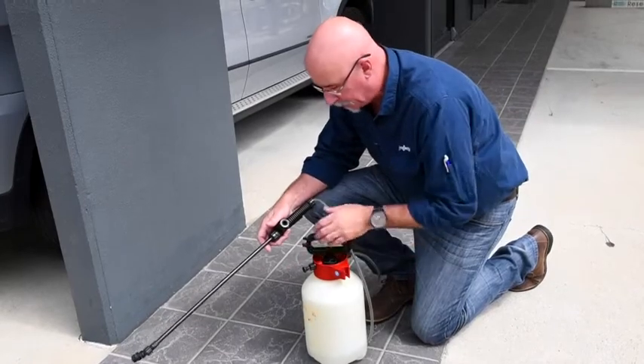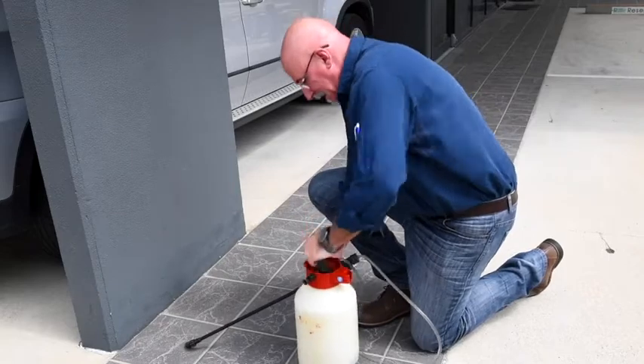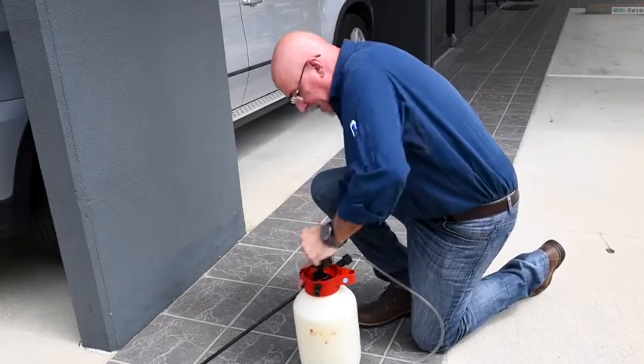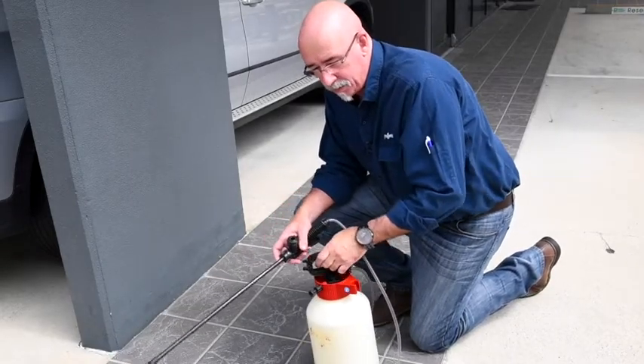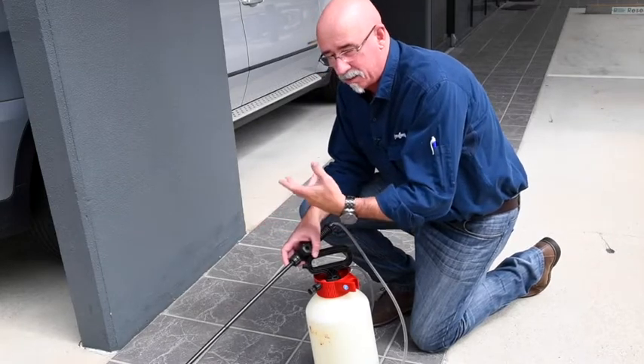Maintaining a good head of pressure gives you a good treatment. When we get the pressure up in our spray equipment we're going to get a good spray treatment and a good spray pattern. This is going to demonstrate the point of runoff — point of runoff is over-spraying, so it drips down the wall.